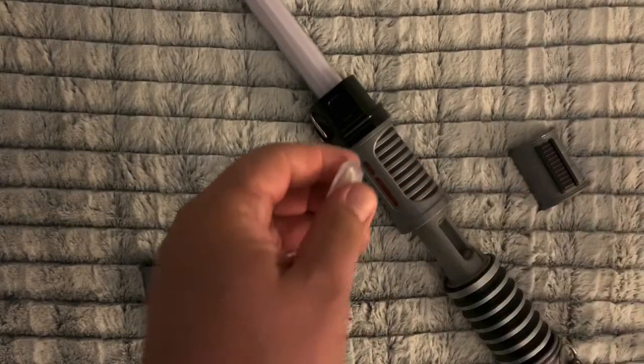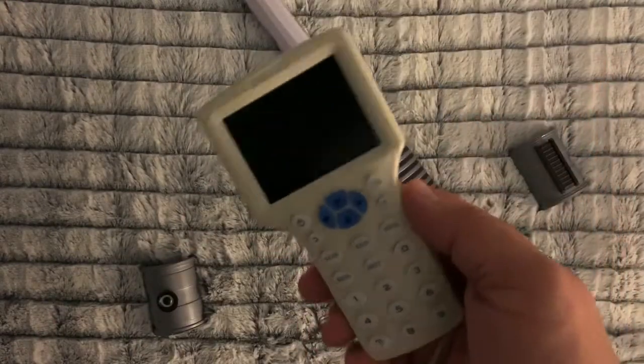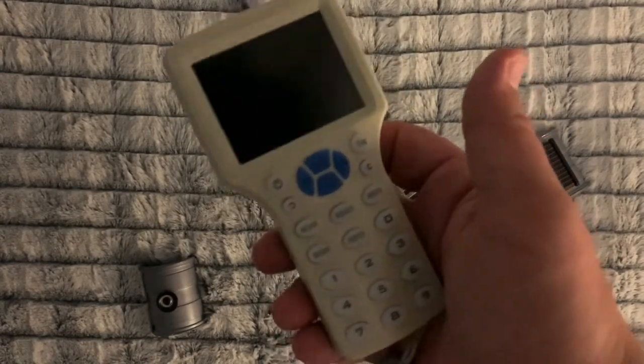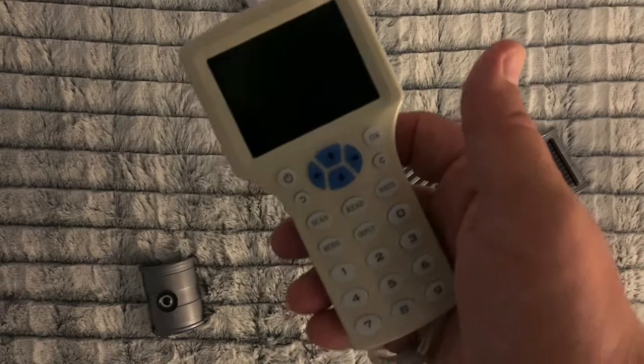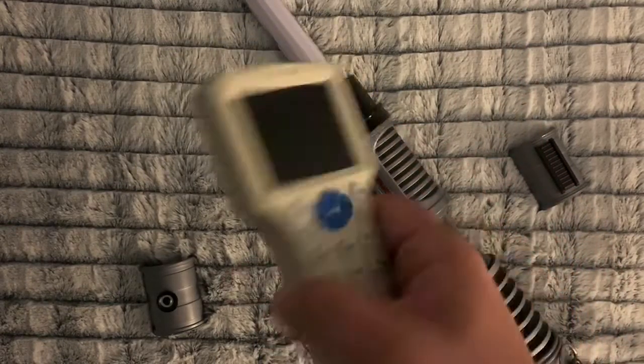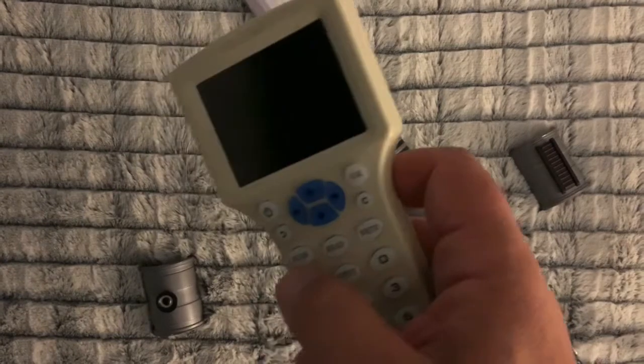Now you'll need a scanner like this, which you've probably seen if you've looked this up at all. I got this on Amazon for about 60 bucks. You can find them for cheaper — some get crappy reviews, some get okay reviews, but they all come from the same factory in China.